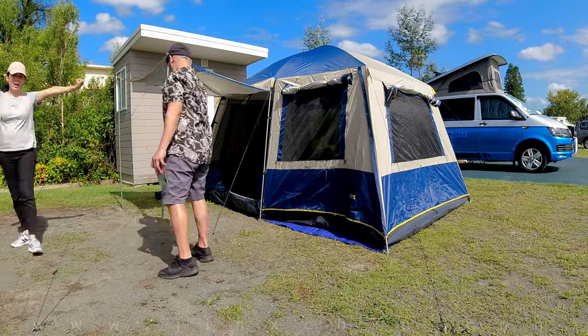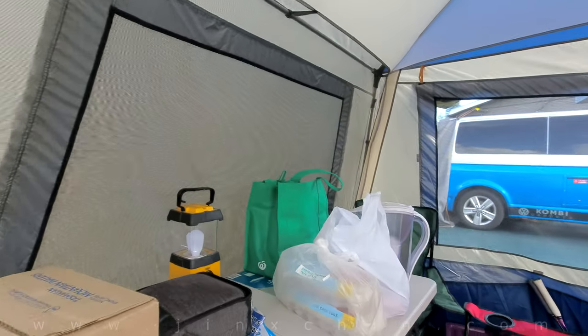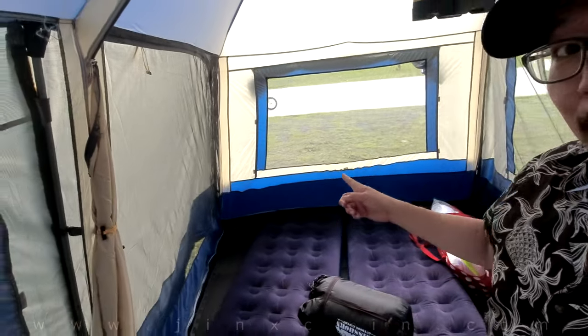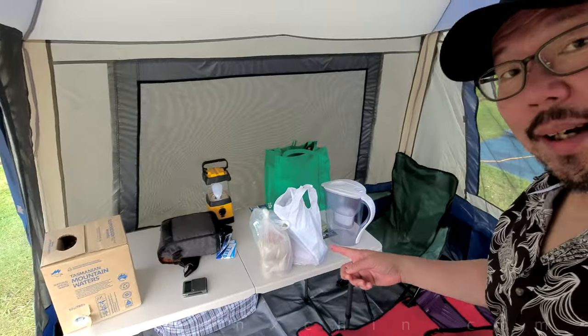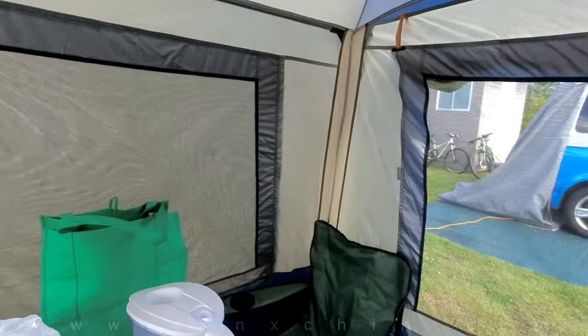Here's a little tour of the inside of the tent. This is the good life. Stand inside the tent full height. That's the bedroom. This is the living room. And dining room. And lounge. And work office. Home office. Camp office.